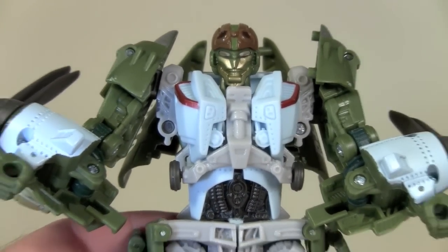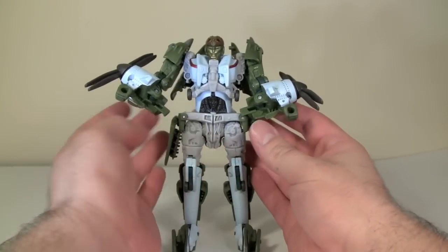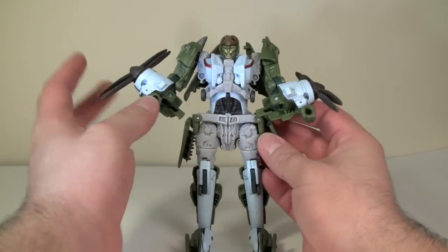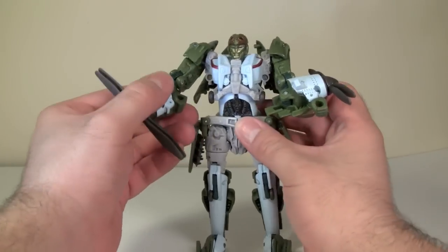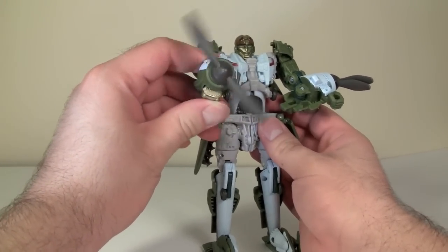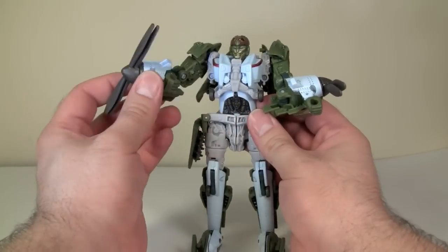I really dig the look of this figure — it's very Autobot to me. In this mode he has an attack gimmick: take the fist and rotate it into the forearm, then fold the entire forearm forward. Push down on the engine and the blades spin. That's his attack gimmick.